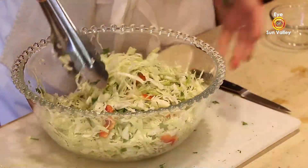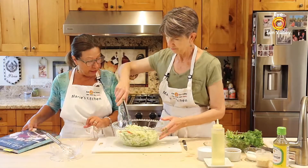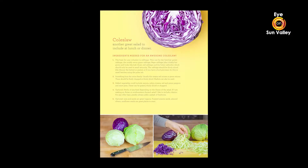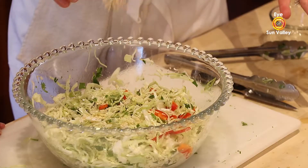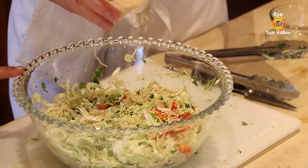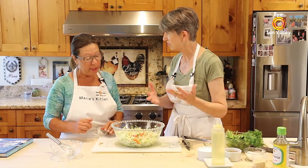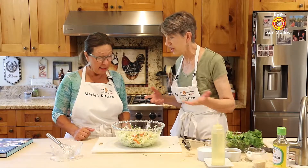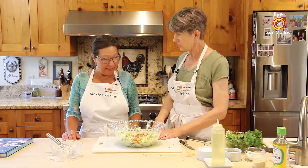You could also easily double the recipe. That recipe is in Joyce's book. Once it's nicely tossed, I'm going to sprinkle some sesame seeds — the white ones, because we also have black sesame. You could do black too; the contrast of color would be very pretty. Toasted or slivered almonds would also be beautiful as a garnish. This is all about doing what you enjoy.